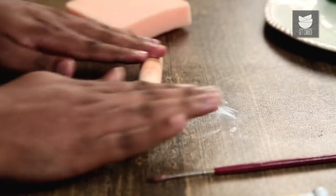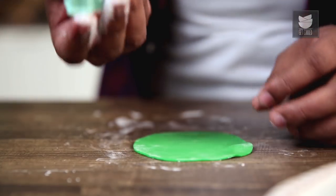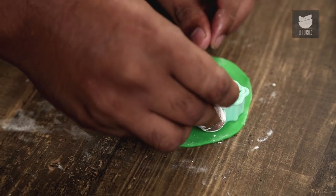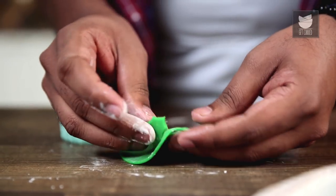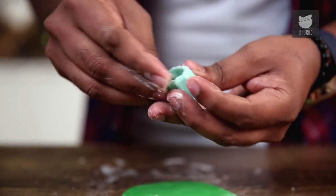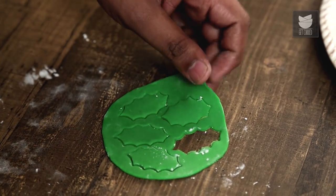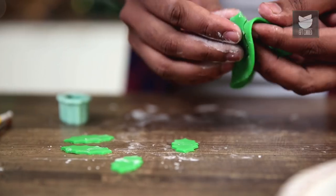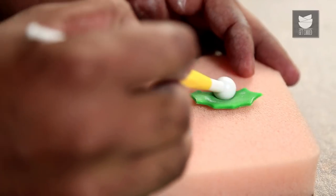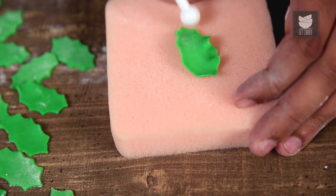With the help of a leaf cutter, I'm just going to cut some leaves. Just dab a little bit of Corn Flour and continue cutting the leaves. Similarly, let's start making some more cut-outs of the Holly Leaves. These leaves next go on this piece of sponge and the sides or the edges need to be evened out.